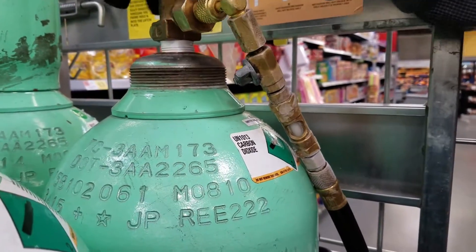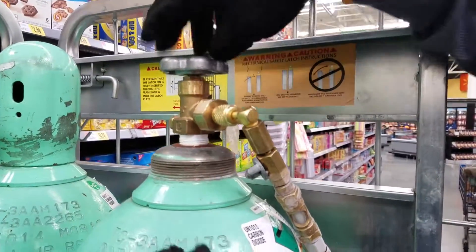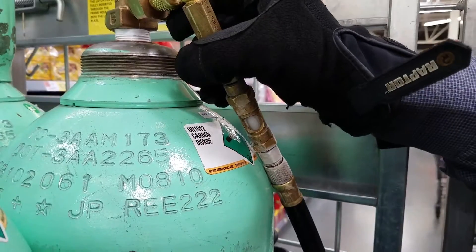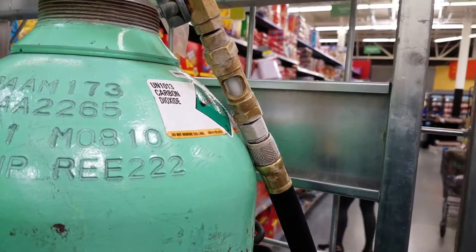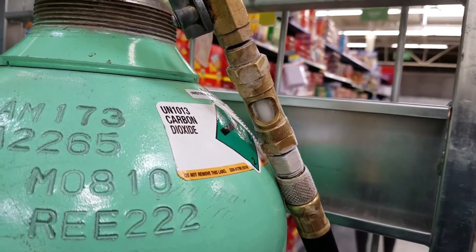Open up that valve a little bit and then open that all the way up. You can see liquid going through the sight glass. Open that up all the way now. All we're doing is charging this until we see no more liquid — we don't want any vapor, we want to make sure there are no impurities in there.